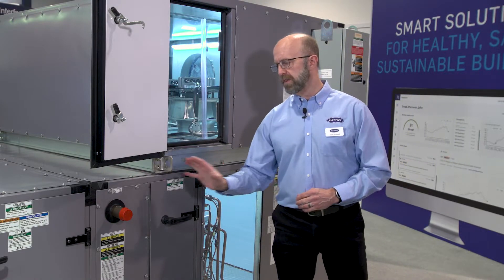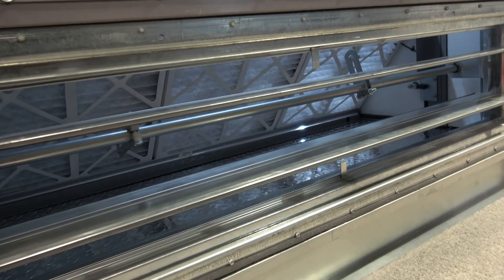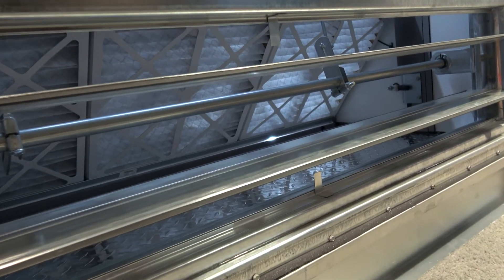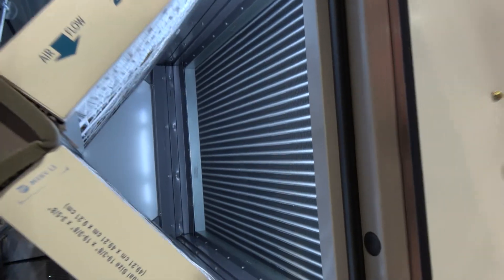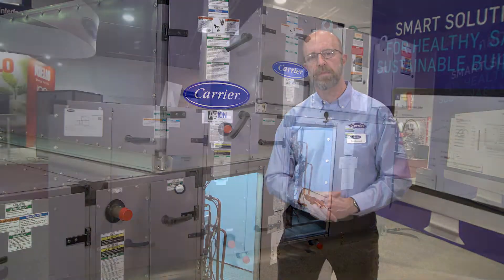Before the coil section we have a simple heating coil section with an optional drain pan, proceeded by a filter mixing box with a 4-inch filter kit which is shipped separate from the air handling unit.